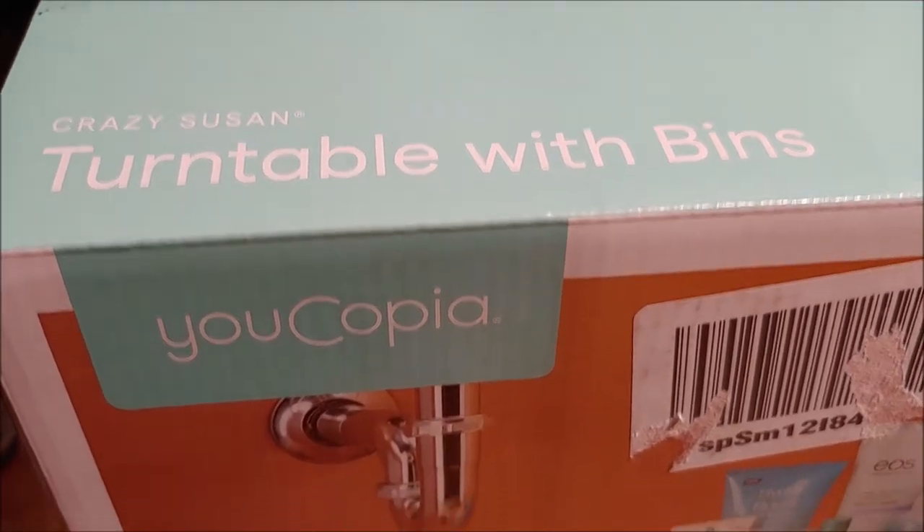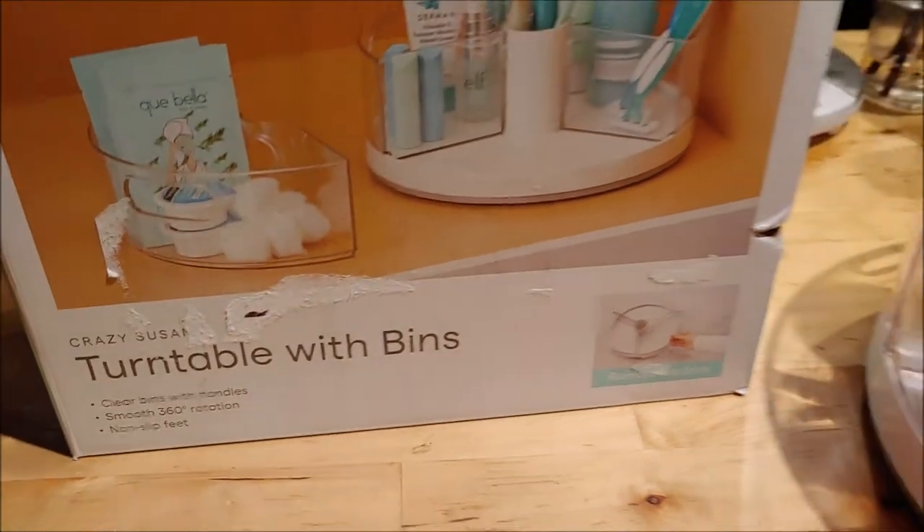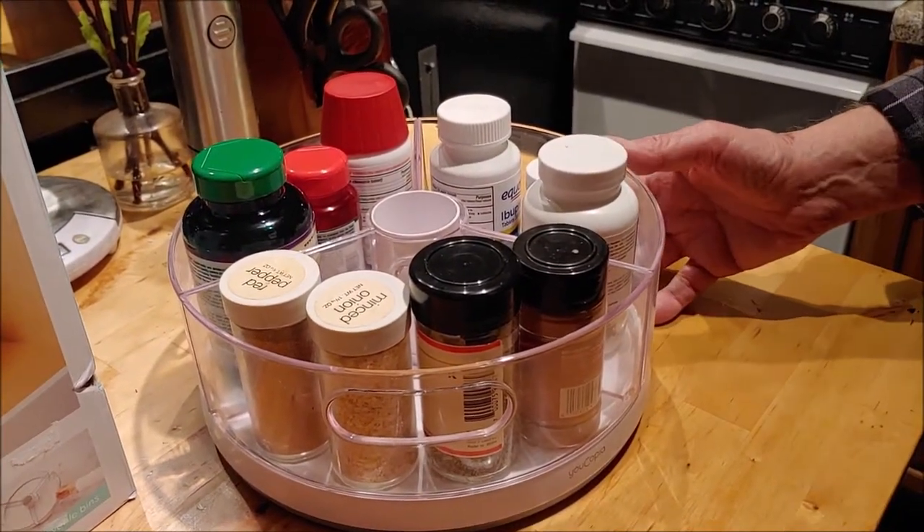You've heard of a lazy Susan. For some reason, the company calls this the Crazy Susan. The company is Eucopia, and this is it.